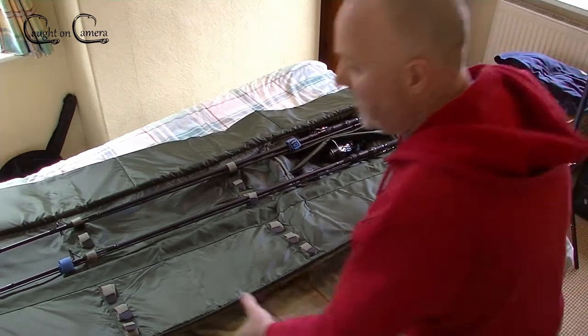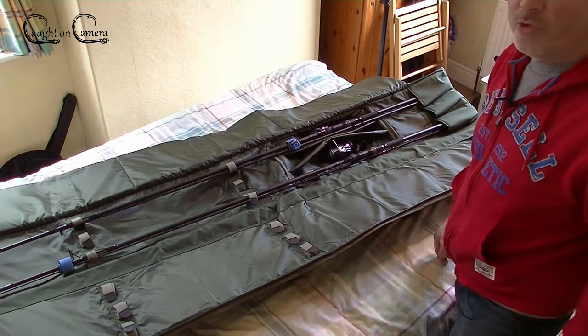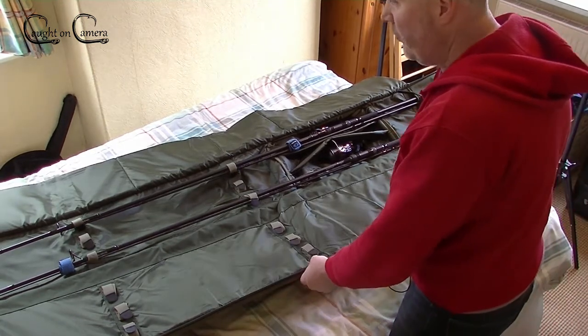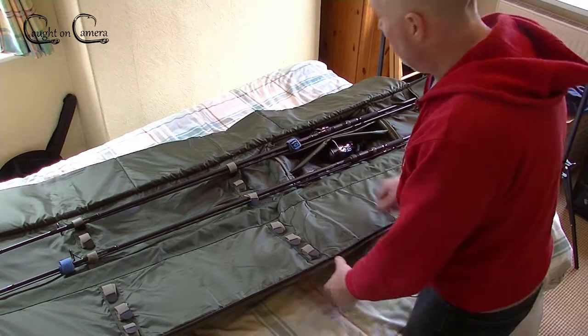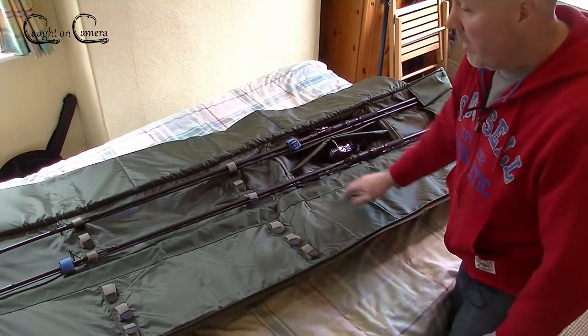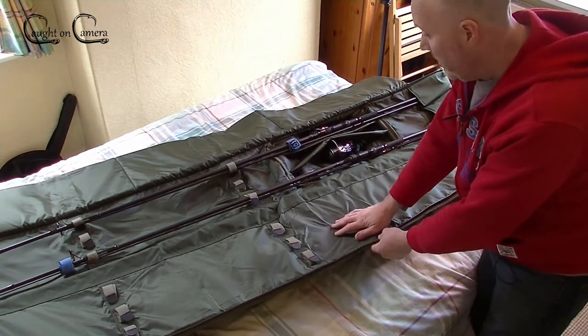This is the Nash H-Gun 6 rod holdall - the version that will take 12-foot rods. It'll take three already made up, and it will take three in this section broken down.